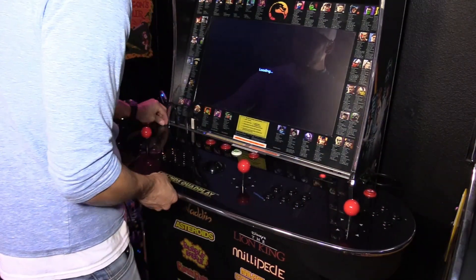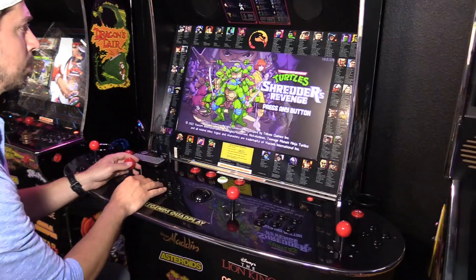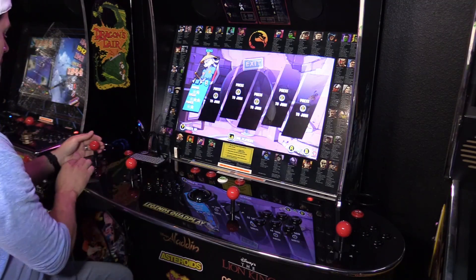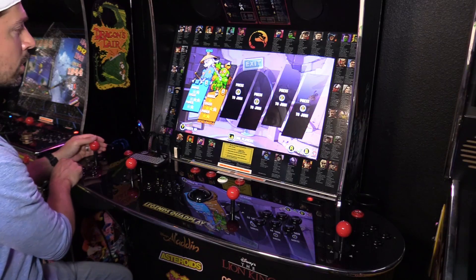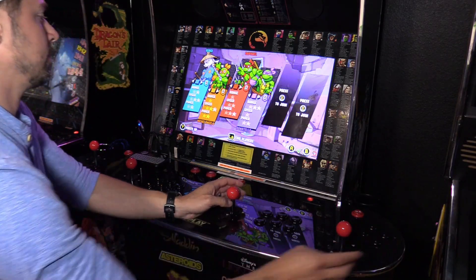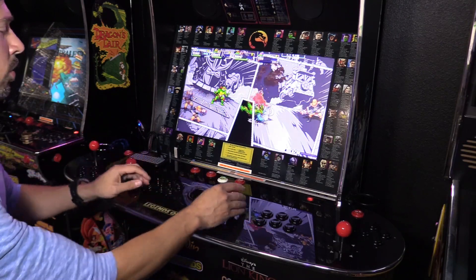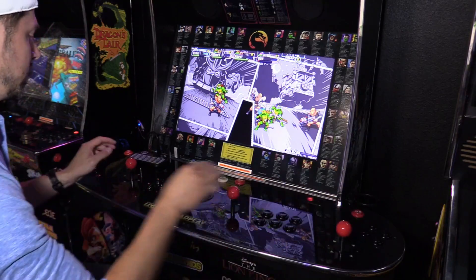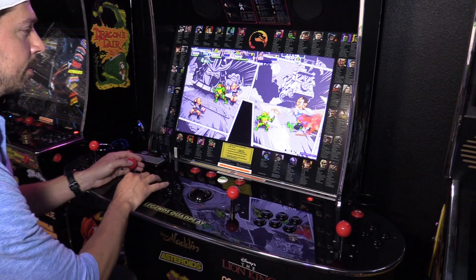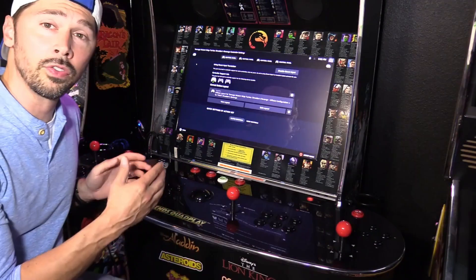I'm going to choose Michelangelo, Raphael, and Donatello for the four players. This guy is working, this guy is moving, this guy is moving, and this guy is moving — jumping and attacking. Unlike the Legends Gamer, the Legends Quad Play does not come with a trackball or pinball buttons on the side. But it does come with Player 3 on the left side with four buttons, and Player 4 on the right side with four buttons. Player 1 and Player 2 are in the middle with six buttons each, so the outside players are limited to some functionality in four-player Steam games.